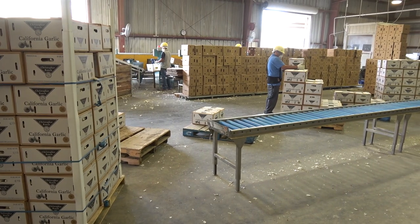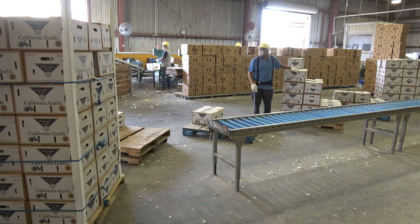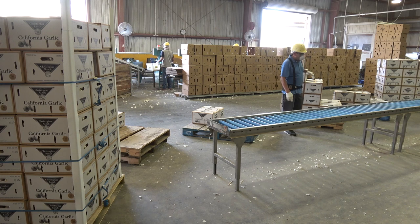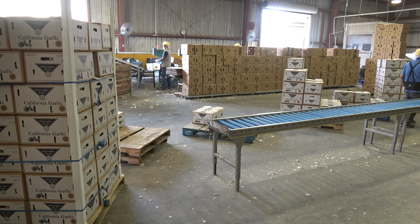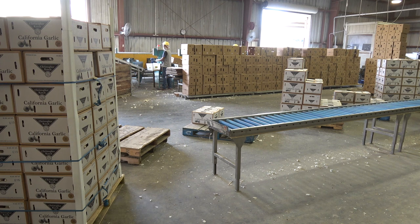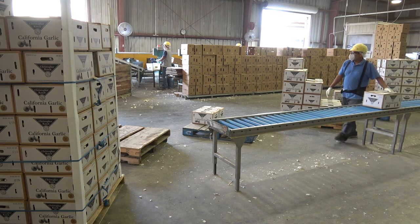Even though the lids look identical to each other, each box is stamped with the appropriate size or code. We have super colossal, colossal, super jumbo, extra jumbo, jumbo, and giant. The workers are sorting by pallet all the same size, so some pallets are jumbo, some are colossal, some are super jumbo, and so on.